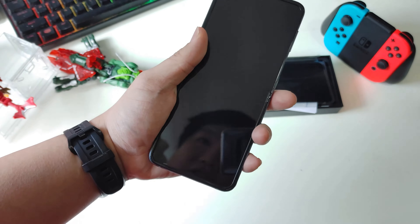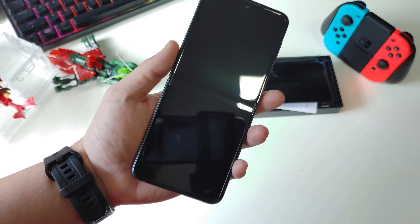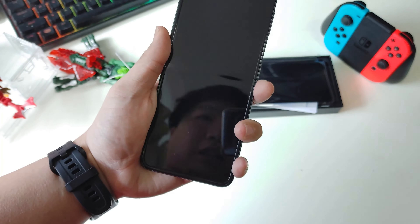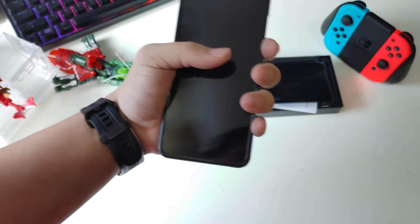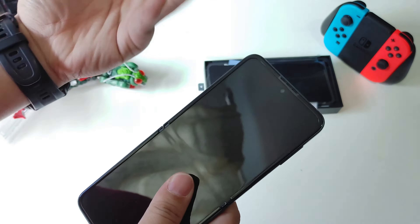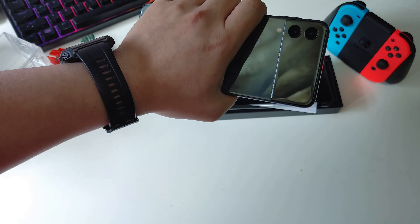Honestly, this one really doesn't look much different from a normal phone. It has a 21:9 aspect ratio — a very tall aspect ratio that currently, I think, is only available on Sony Xperia phones. But yeah, I think I can get used to it. The feeling of gripping it is quite nice. The whole phone feels very thin and very tall, but I have very small hands and it feels very comfortable.